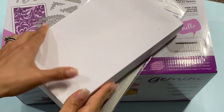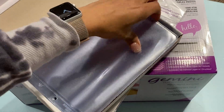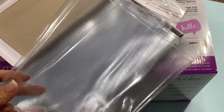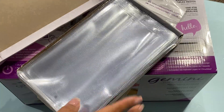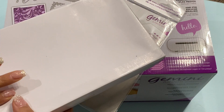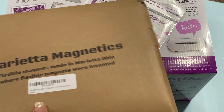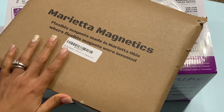I was getting low on these vinyl pouches to store my dies, so I went ahead and picked up another bag of these. I always get these shop ticket holders — I think you get 50 in a pack.